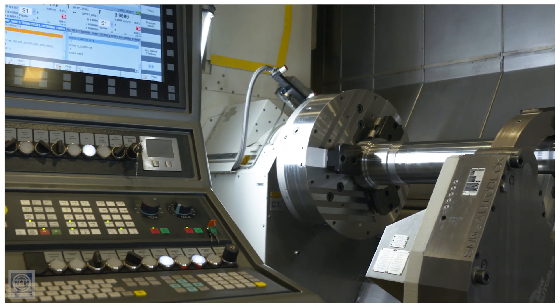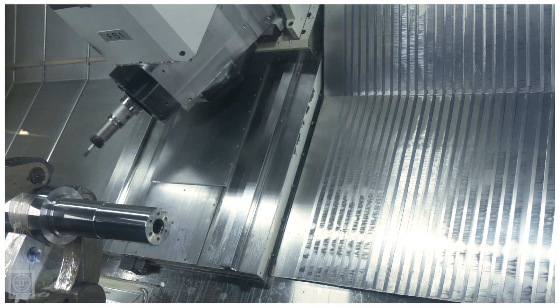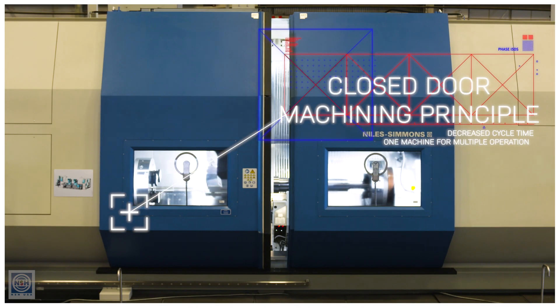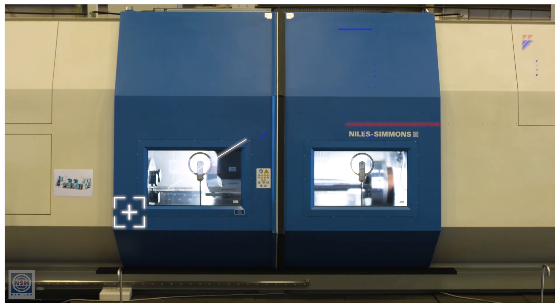With the Niles Simmons line we have a lot of technology options available and we utilize the technologies to realize cost savings as much as possible. We really strive for a closed-door machining principle, so we want to put in a raw part and we want to get out a finished part as often as possible.